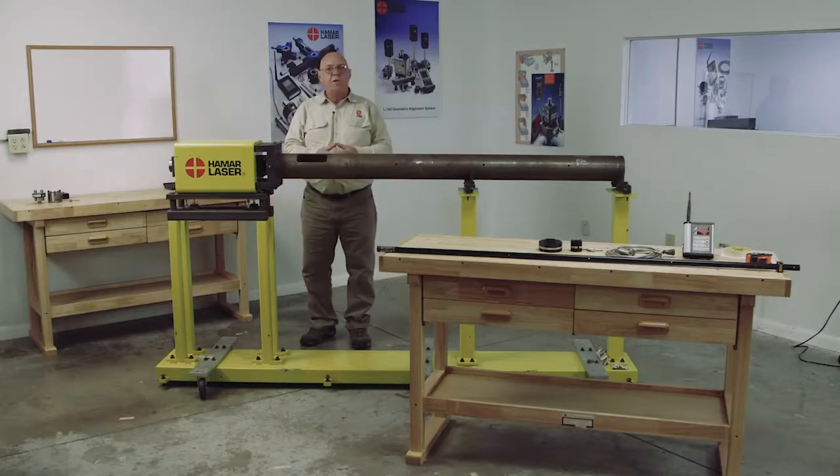I'm Darrell Ford, and in this video I'm going to show you how to set up and check the alignment of an extruder barrel.